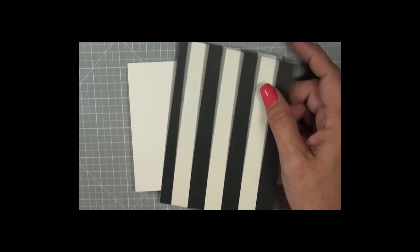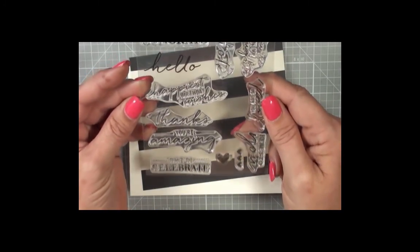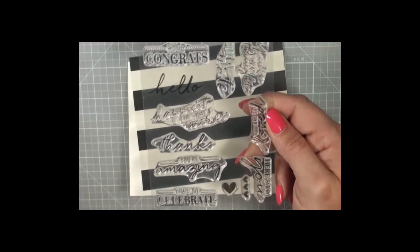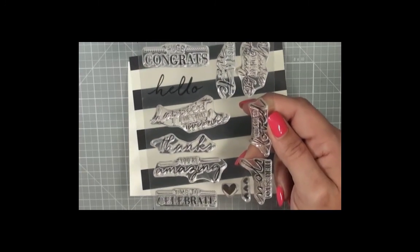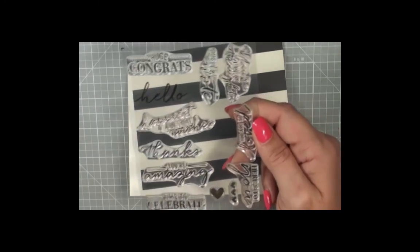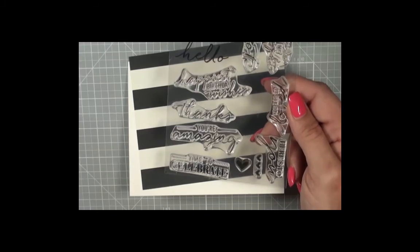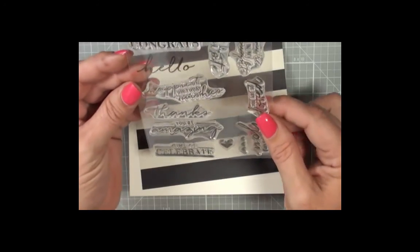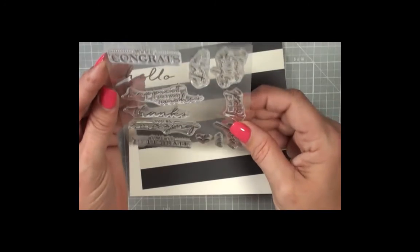Let me back up — our stamp set is this one. It actually came out of a kit we have that is carrying over because it's a really cool kit and it never stays in stock. It's the Watercolor Wonder kit, and the cards you can make from it are fabulous. I have like 17 over there because I haven't finished the other three yet. This is where I got this stamp set — tons of really good sentiments, a definite keeper.